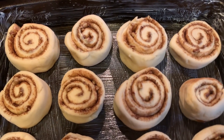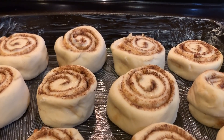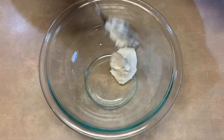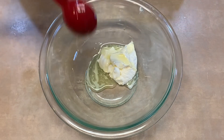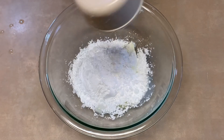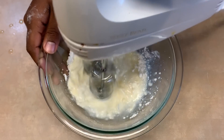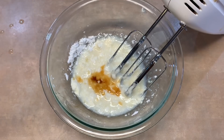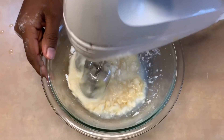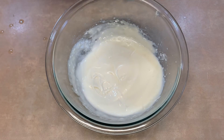Now that the dough has risen, we're going to cook it in the oven at 350 degrees for 25 to 30 minutes. While the cinnamon rolls are cooking, we're going to make our cream cheese frosting. Add two ounces of softened cream cheese into a bowl, then one tablespoon of melted butter, a tablespoon of milk, and half a cup of powdered sugar. Mix well with an electric mixer — you can use a whisk but an electric mixer is easier. Oh, and add a half teaspoon of vanilla extract. Mix until well combined, then set it aside until your cinnamon rolls are ready.